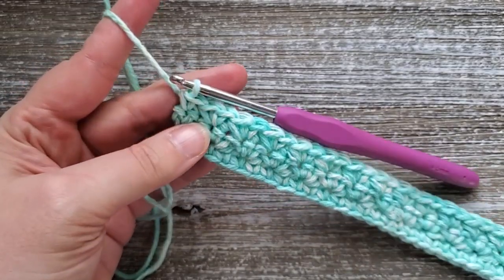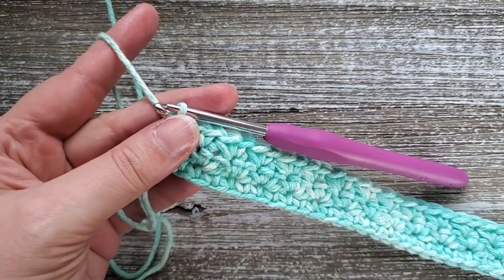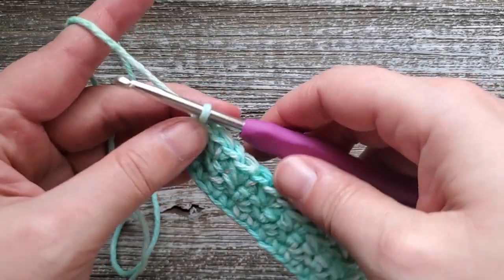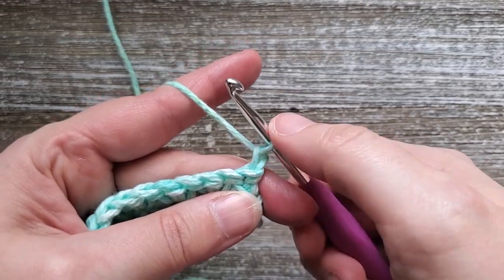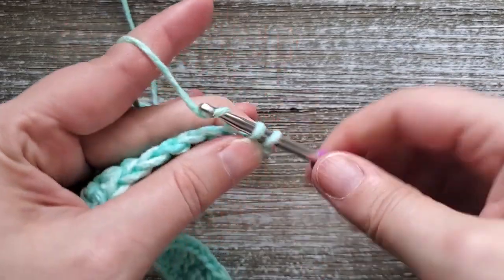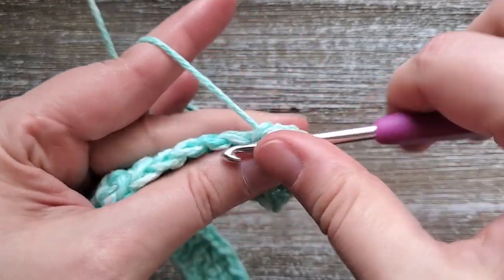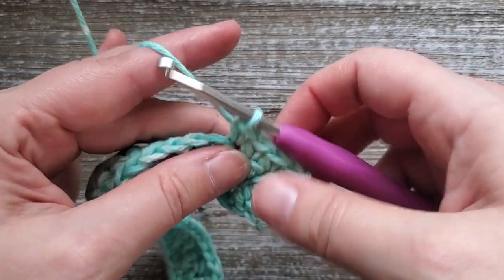For the sake of this tutorial I'm going to show you how to do the last row of the dishcloth. Once you've done the grit stitch all the way up through row 28, on row 29 just turn your work, chain one — again this won't count as a stitch — and you'll be starting in the first stitch. Do a single crochet in each stitch all the way across the row. Once you're done with row 29 you can fasten off, weave in all your ends, and enjoy your new dishcloth.